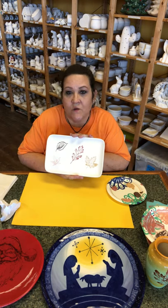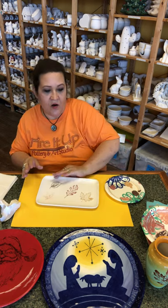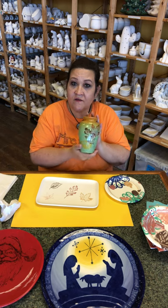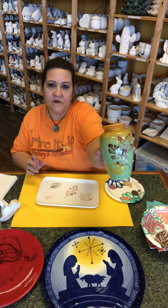This is on just a white bisque, but you can also do it like this vase — this was painted first and then the silk screens were put on top of the paint.